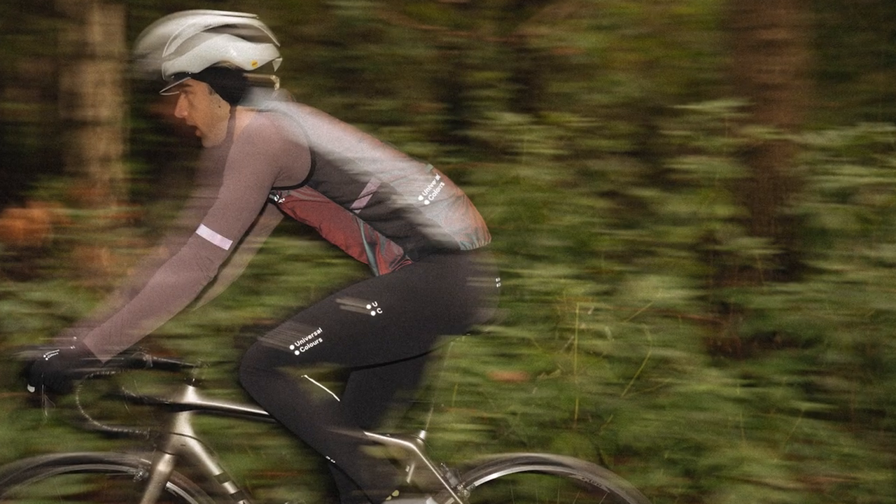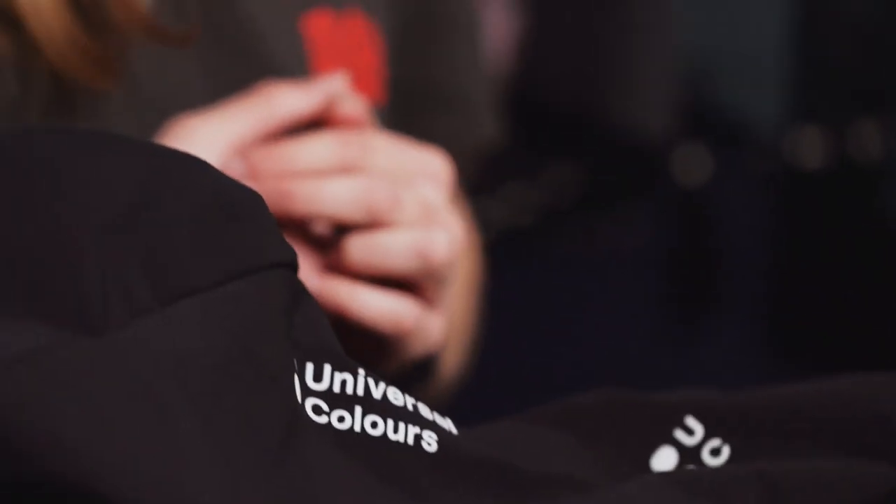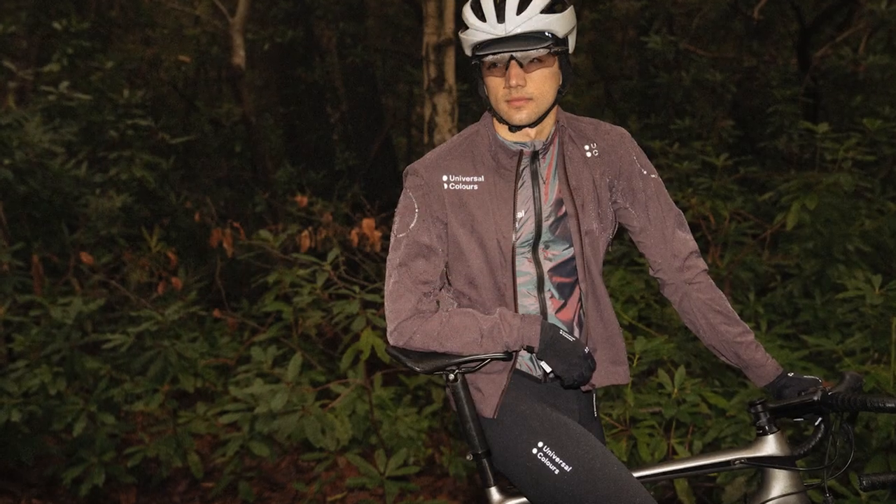It's perfect for gravel riding as well as bikepacking — a great all-rounder for all 12 months of the year. Next up we have the Universal Colors thermal bib tights. These are the women's cut, although men's and women's cuts are available. These will see you through the coldest months on the bike and have some really cool technical features to keep you dry, protected from the elements, and comfortable.